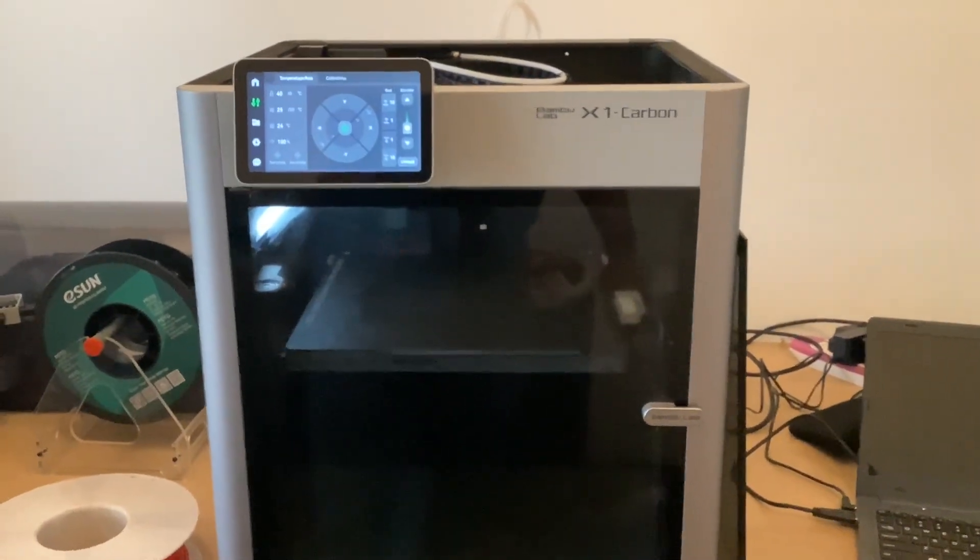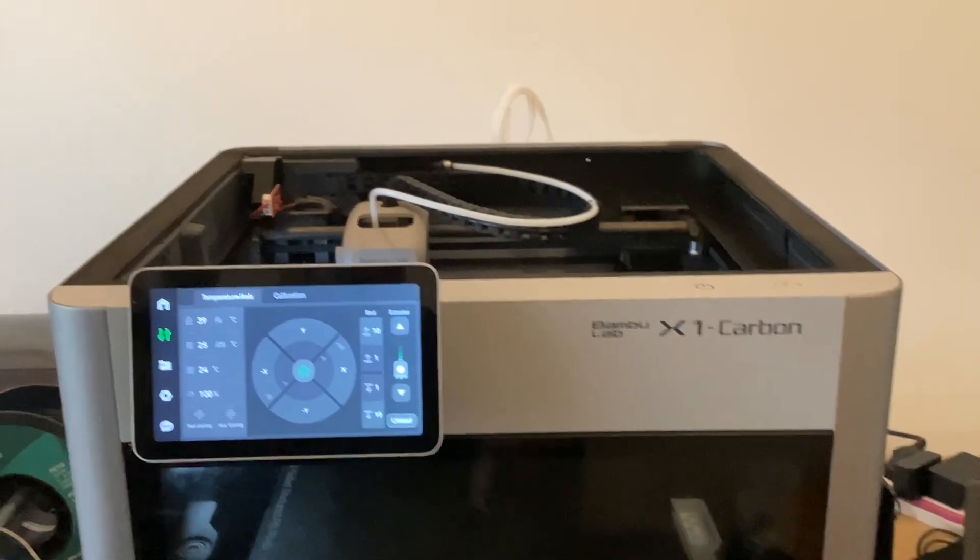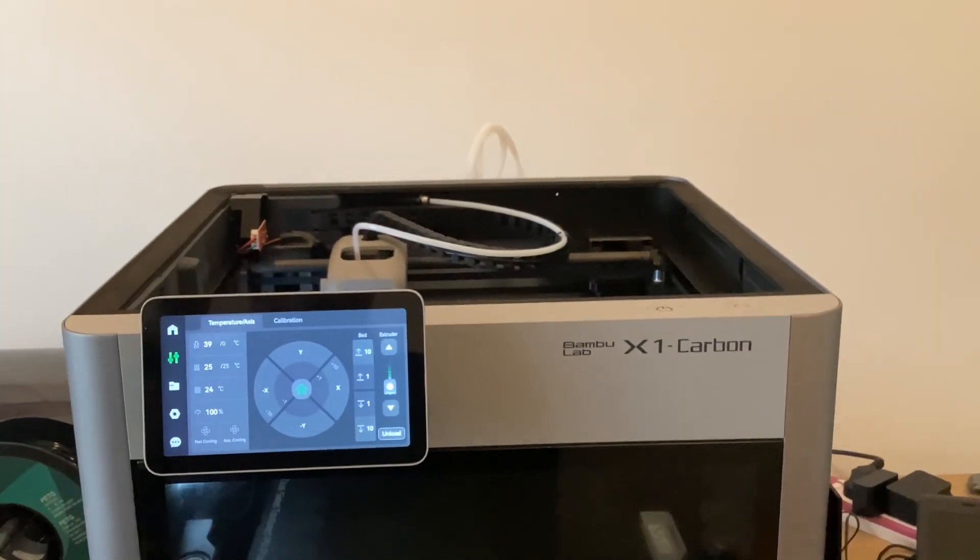That's the latest version of the X1 Carbon's installation of the 3D Chameleon. It's $199 at 3dchameleon.com. Thanks for watching.